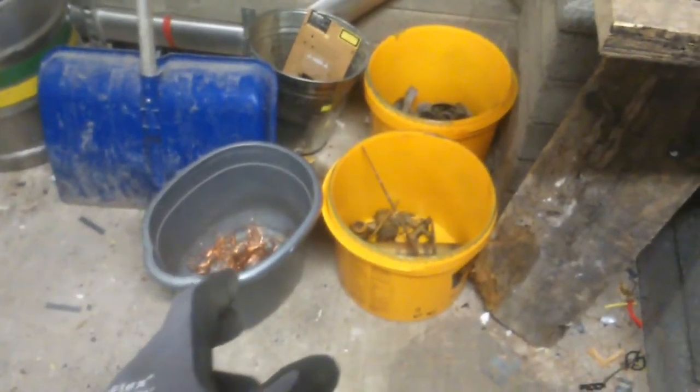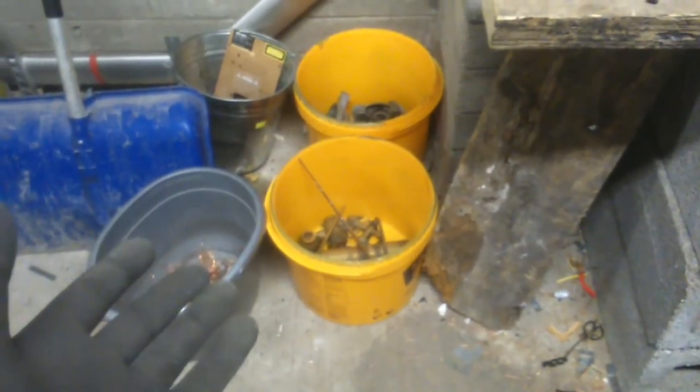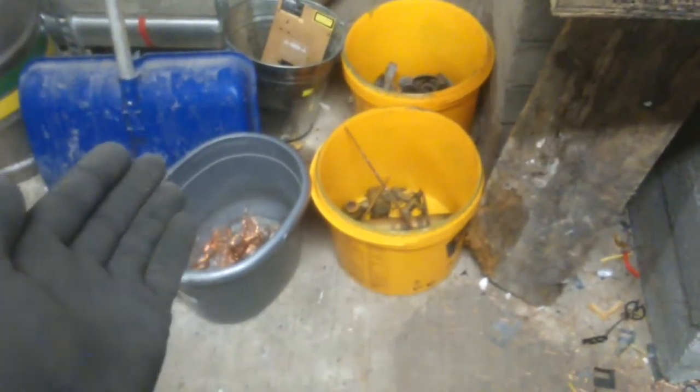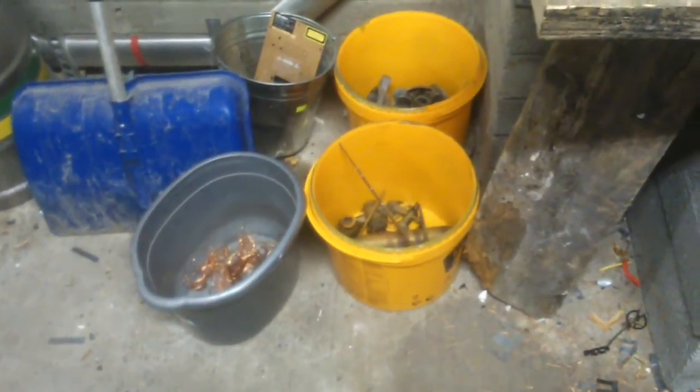The buckets I have there now — I don't bring them home until I have one of the buckets full. Let's say the copper is full, thank god that's going to be full a lot. So when I fill that bucket, I just put it into the boot of my car and bring it home with the rest of the stuff hoarded up.